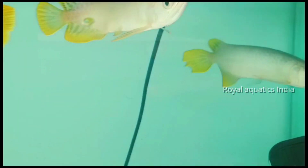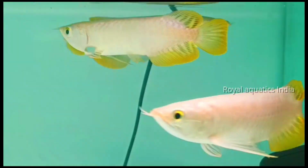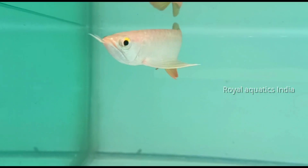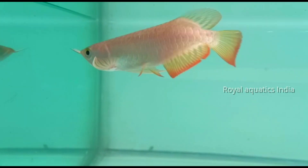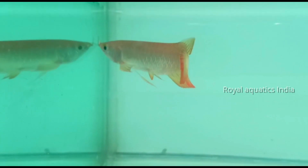When selecting an Asian arowana, you need to consider your budget, quality, scale shading level, special anatomies, body shape, color patterns, and individual features. These are very popular and important features to evaluate.